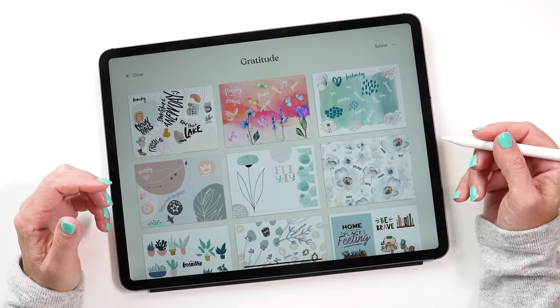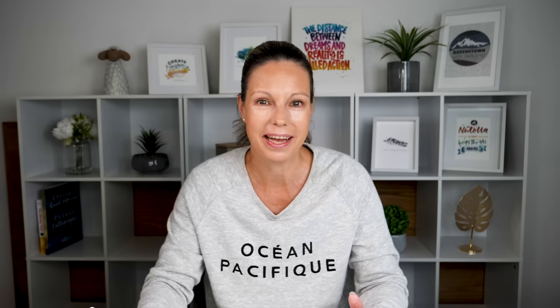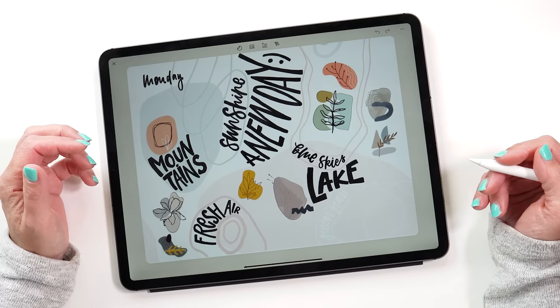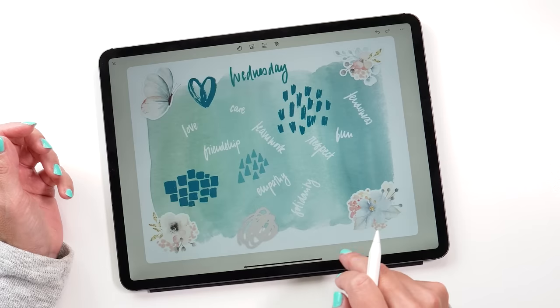I've been doing a gratitude journal and I've created a new page every day first thing in the morning. I just spend 10 minutes thinking about all the things I'm grateful for. This has helped me so much getting to terms with everything that's been happening recently, and really focusing on the positive has made all the difference. It's also helped me explore all the features of Zinnia, trying out different themes and different sticker packs. Let me show you some of the pages I made to give you a little bit of inspiration and to show you what's possible.